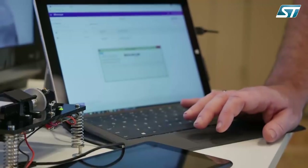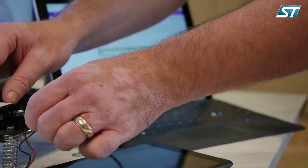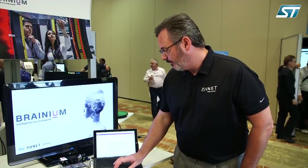Now I'm going to go ahead and activate the Brainium Studio software. I'm going to connect to my device. Now I'm communicating directly to the device over USB. In most scenarios, I'd probably be connected through a gateway, through BLE, through a gateway directly into the cloud. But for the purposes of this demonstration, we're going to be communicating through the USB-C port of the device.